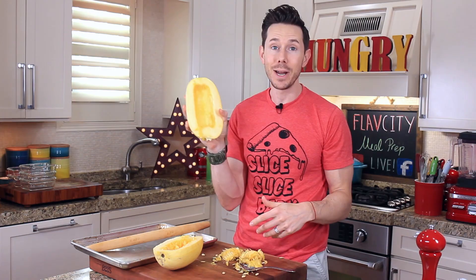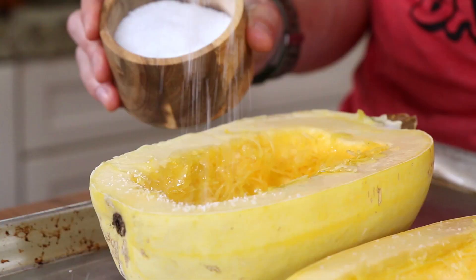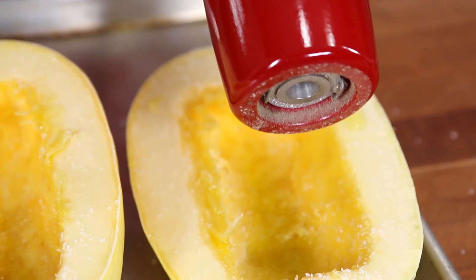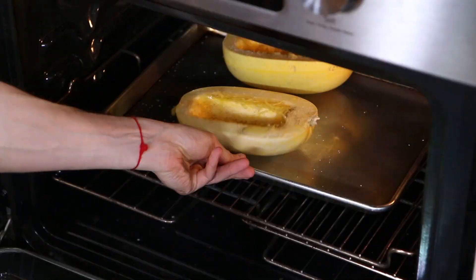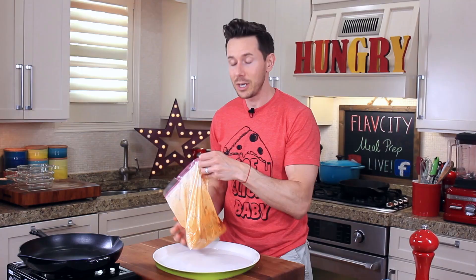Season the insides with a couple of teaspoons of olive oil, a generous pinch of salt on each half, and then a few cracks of black pepper. This goes into the oven for about 65 to 75 minutes. Let's get back to the chicken that's been marinating at room temperature for 20 minutes. You always want chicken to come to room temperature because if you cook it cold, it'll be uneven and tough.